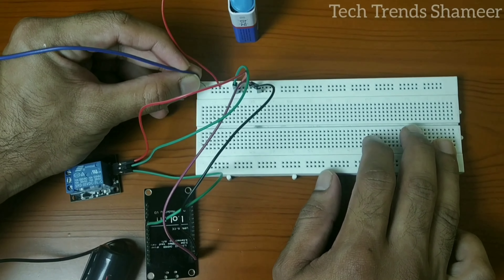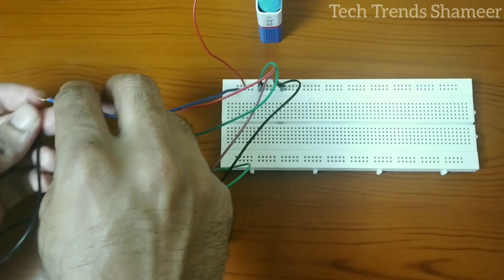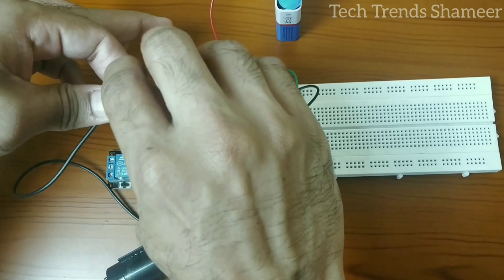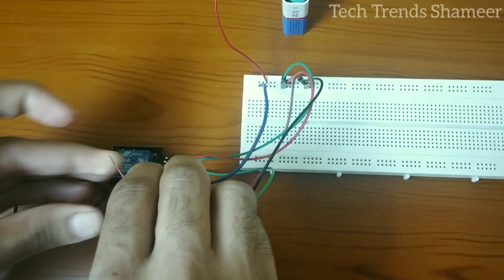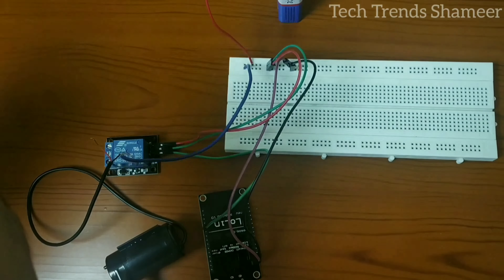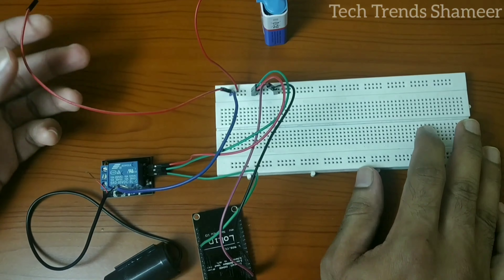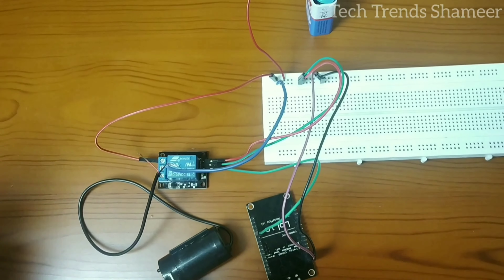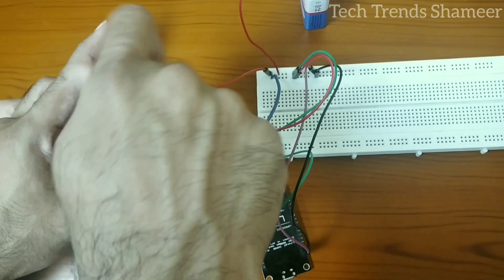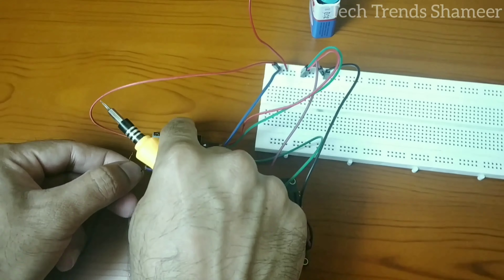The red wire is positive and the black wire is negative. Connect the negative wire from the battery with the negative wire from the pump. Then connect the positive wire from the pump to the first pin on the relay.